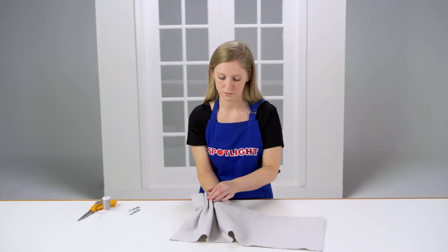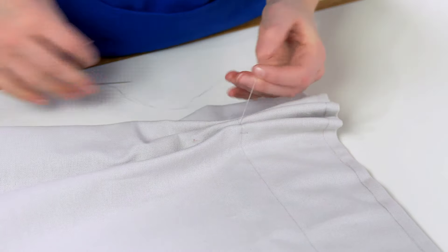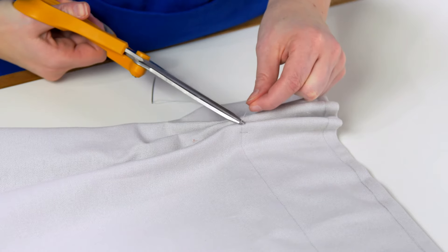Turn the curtain over. Pinch pleats are often gathered at the base. To do this, hand sew the pleats together, starting and finishing inside one of the pleats to hide the knots.